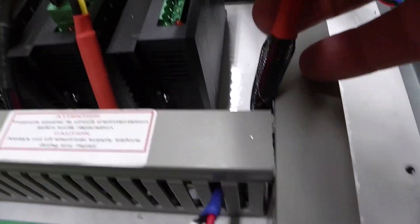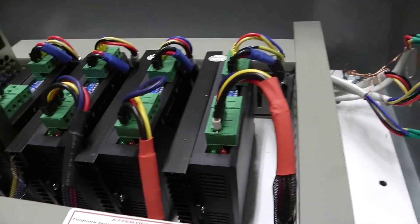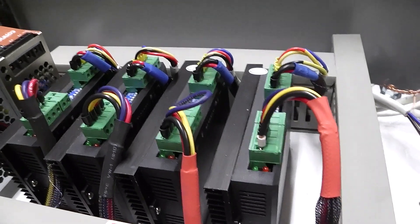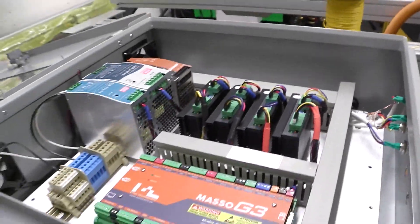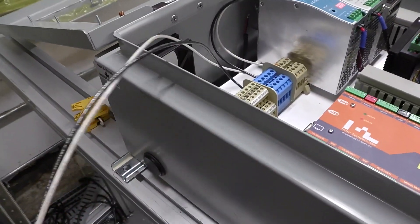These connectors are really cool because they can be unplugged and snapped back into place. So if a driver goes bad, you don't have to unwire the whole thing — just unplug it, put a new one in, and away you go. Anyway, that's it for the controller.